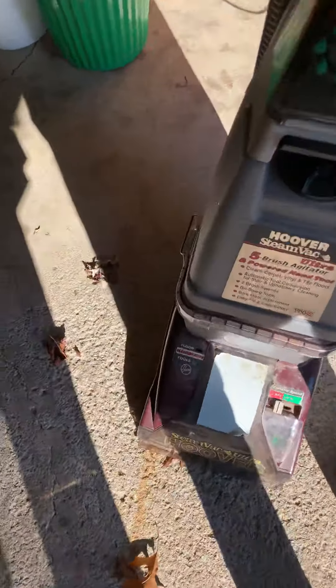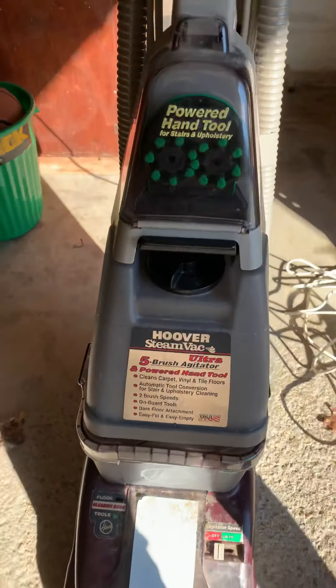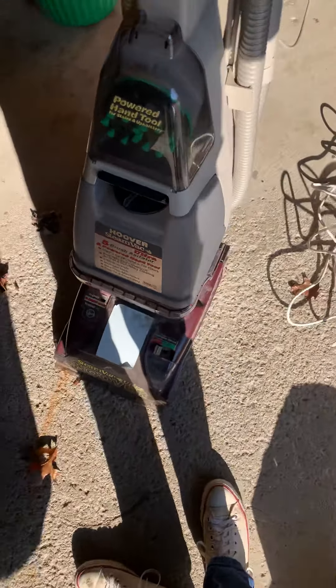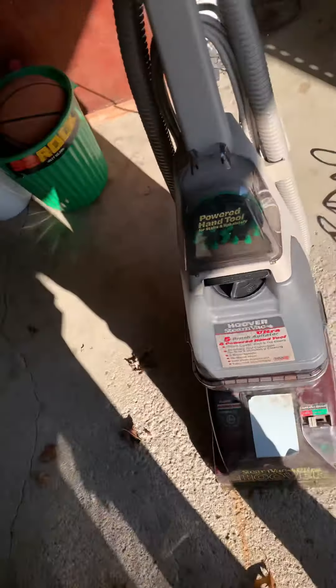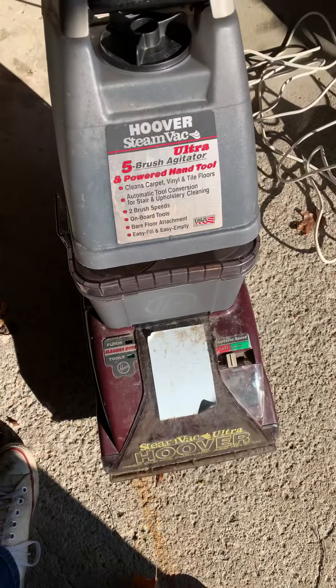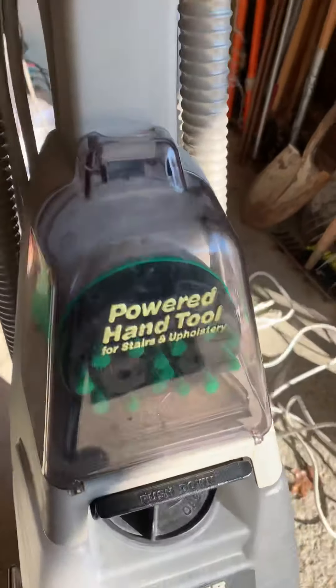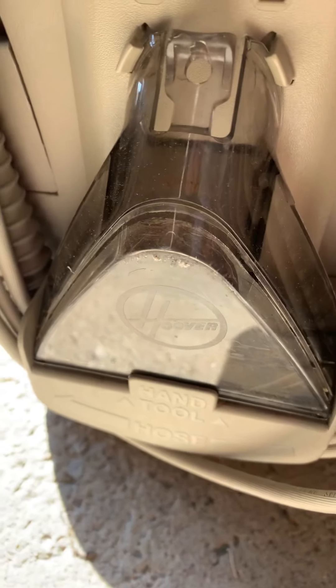The other machine is a Hoover Steam Vac Ultra. Again I put the word out in my community that I fix vacuums and he contacted me, so I went and picked it up. It's just really dirty but looks like it's all here — the powered hand tool, and amazingly enough it has the bare floor tool and the little hand tool.